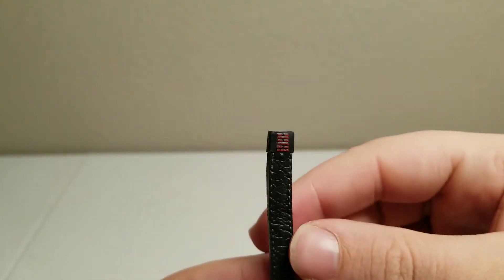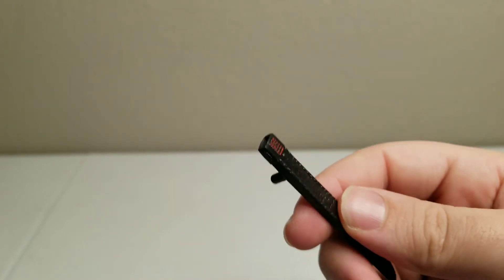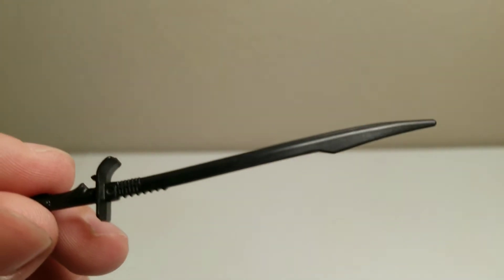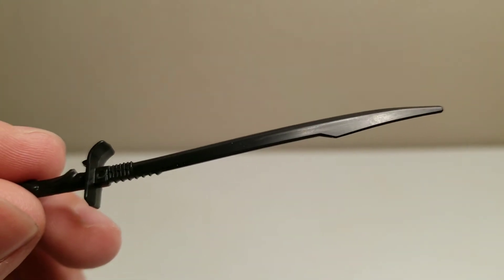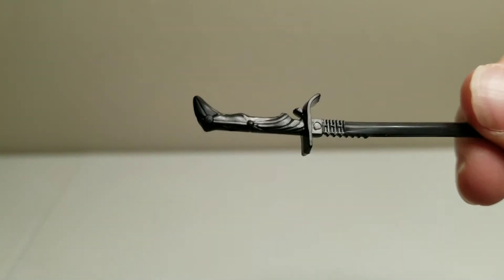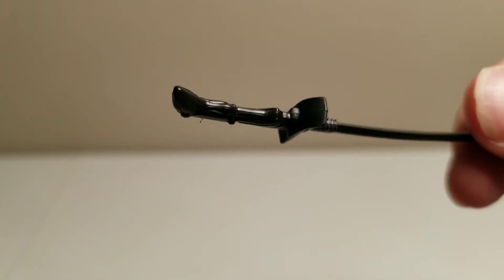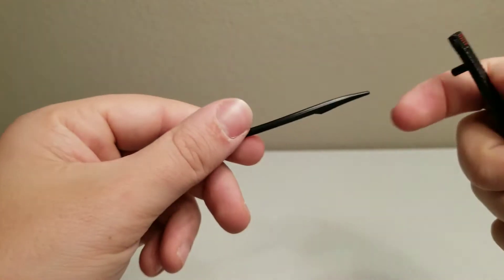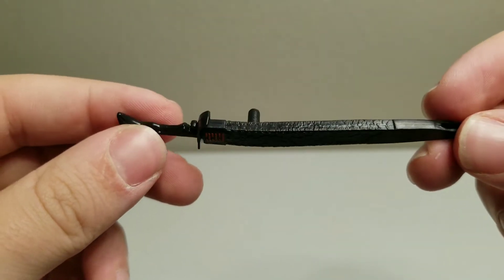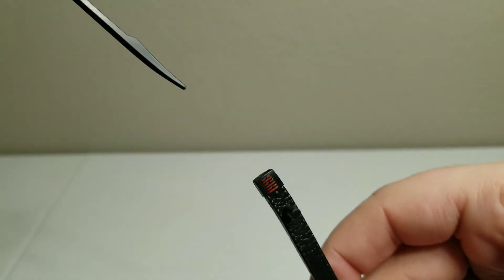Then we have the — I can't remember what this is called — the sheath for what the sword goes into, and also another peg for it to sit on his back. Then we have the sword. Yes, it does fit in there quite nicely, so he can wear it on his back and be able to pull it out anytime he's ready.